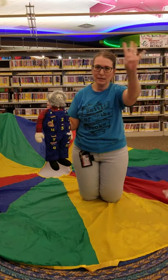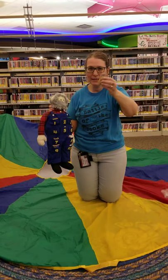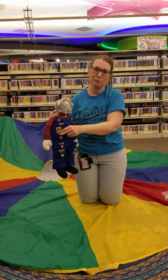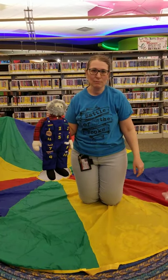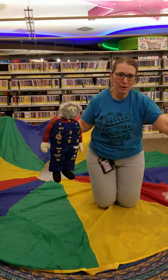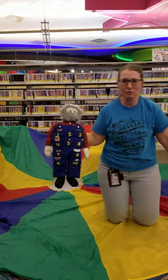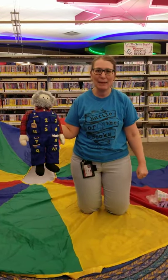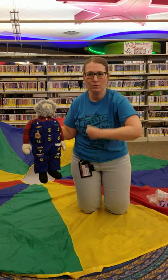This old man, he played four. He played knick-knack on his door. Most of you probably have doors, but you could think of something else too. What else rhymes with four? How about the floor? I'm sure there's lots of other things that rhyme with four. With a knick-knack, paddy-whack, give a dog a bone. This old man came rolling home.